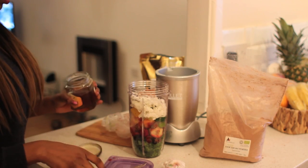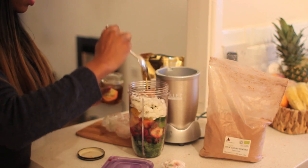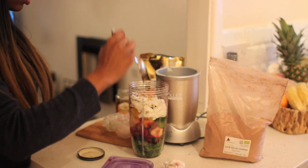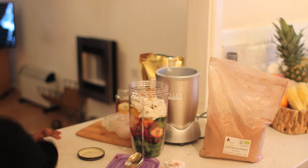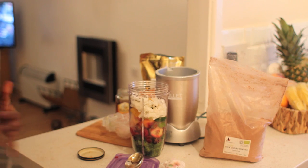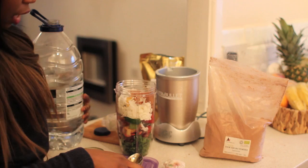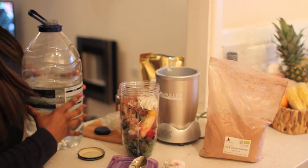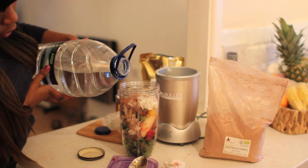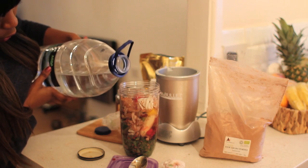I'll add a little bit of honey — I don't like it to be too sweet, so just a little bit. Then I put some mineral water in, filling it up to the max line to make sure the liquid reaches it.